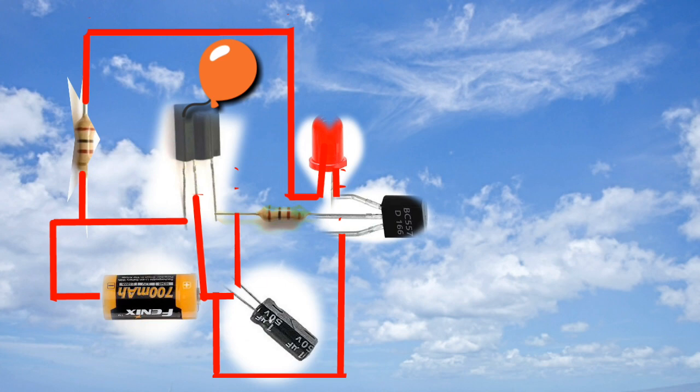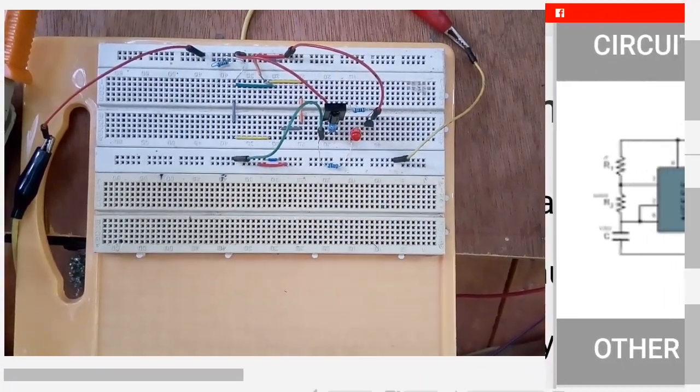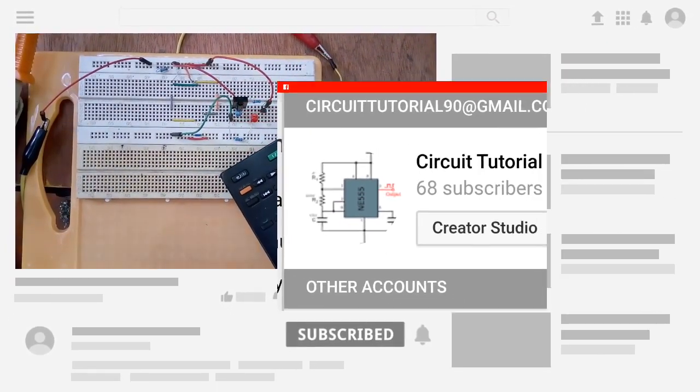Now let's test the circuit on the breadboard.